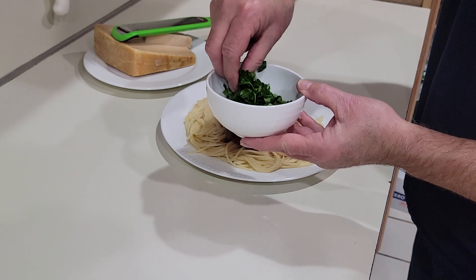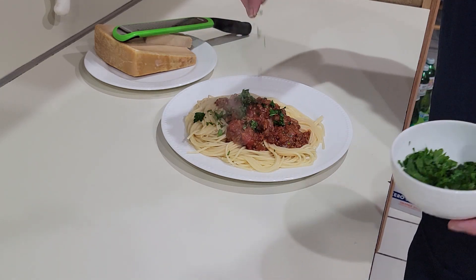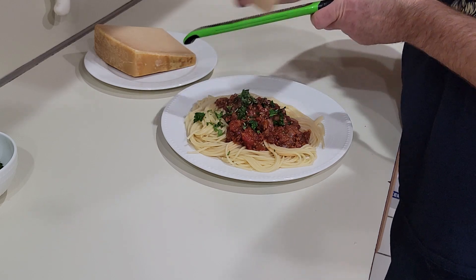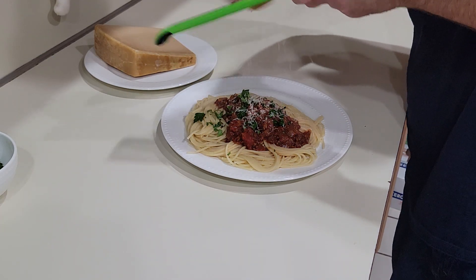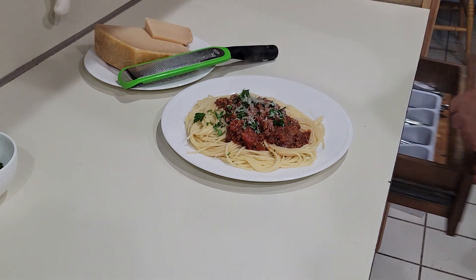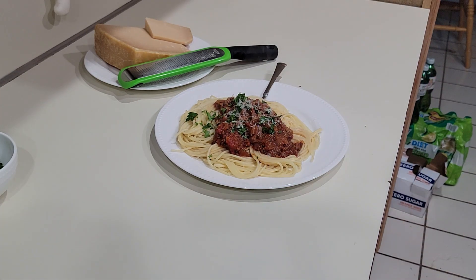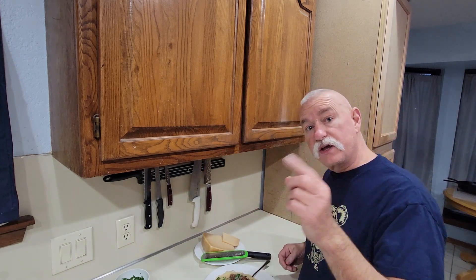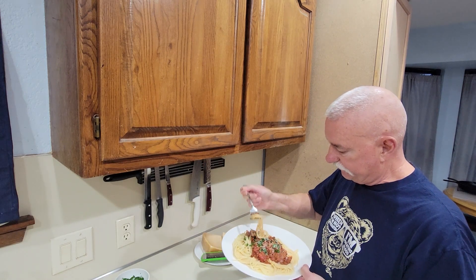We're just going to sprinkle a little bit of parsley on there to give it a little bit of color, and add some fresh parmesan cheese to that. Alright, that's ready to eat — grab this fork here and we are ready to eat it. So let's give our spaghetti a try. We'll get a little bit of noodles there with some spaghetti sauce and wrap it in there.